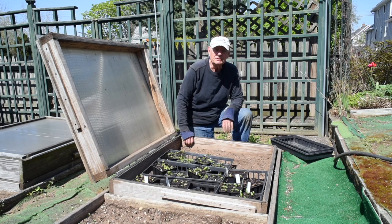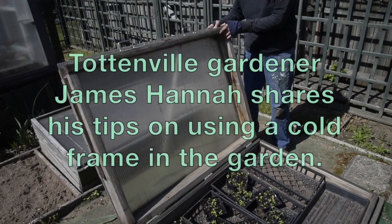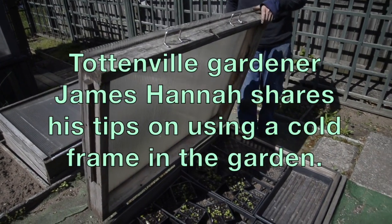Cold frames provide an opportunity to start your gardening season earlier and finish it later. They're easy to build.